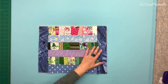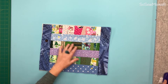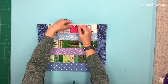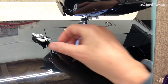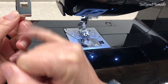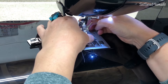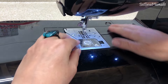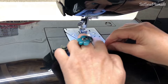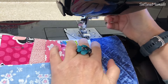You can quilt yours down however way you prefer — diagonal, stripes, fancy quilt patterns, freestyle, whatever you want to do. I'm going to use this stitch in the ditch foot; it has a guide down the middle. I'm going to change over my feet and run that guide along the sewn stitches.